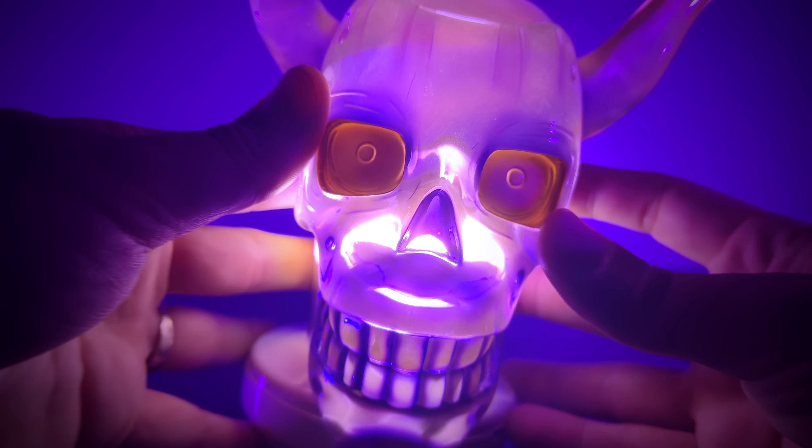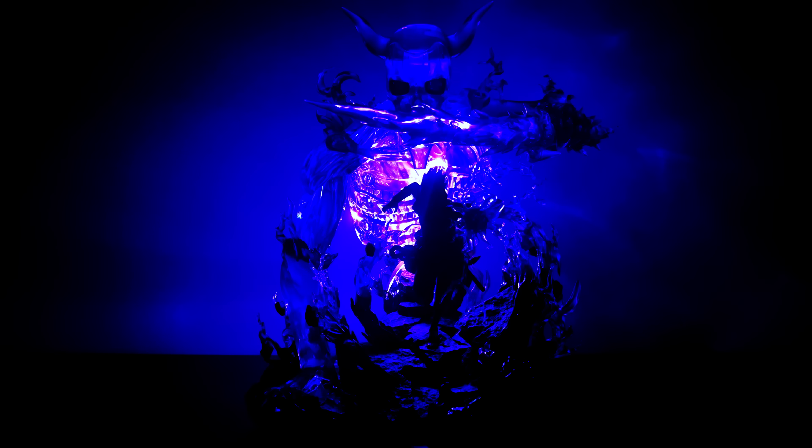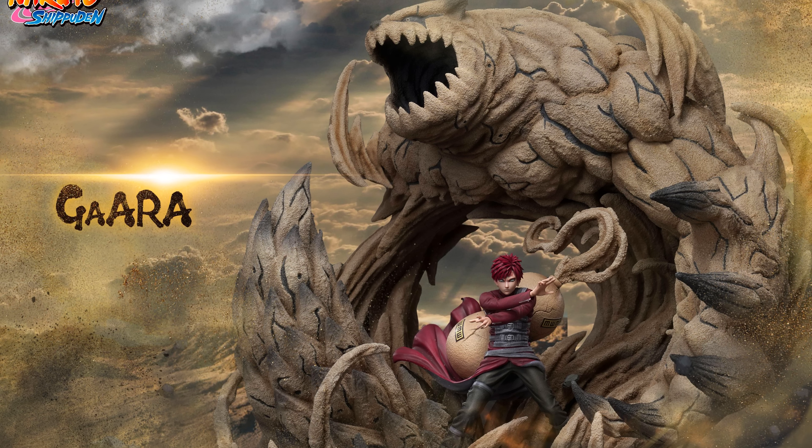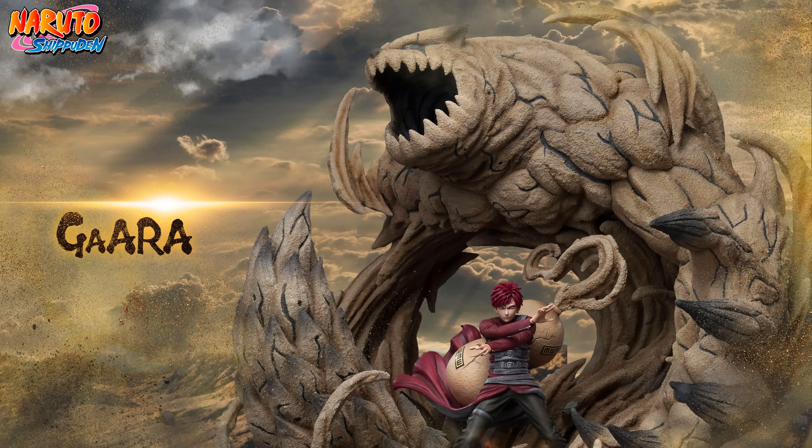Today we're going to be unboxing the scariest Sasuke Susano statue on the market. This is a licensed statue made by the team over at Next Collectibles — my first statue showcased by them on the channel, my second to own, and most certainly not the last. Their holy grail Agara statue just went up for pre-order, so snag that before it sells out. But you came here to see Sasuke featuring his Skeletal Susano form, so without delay, let's do this.